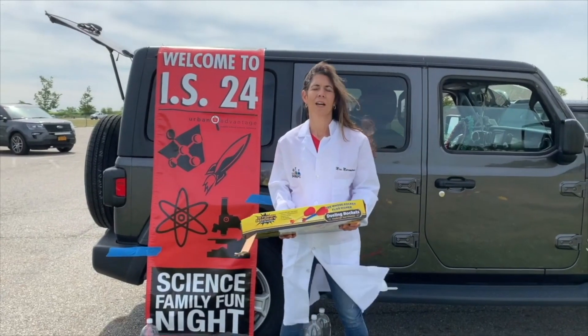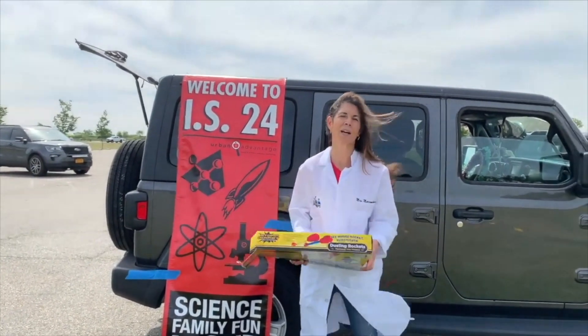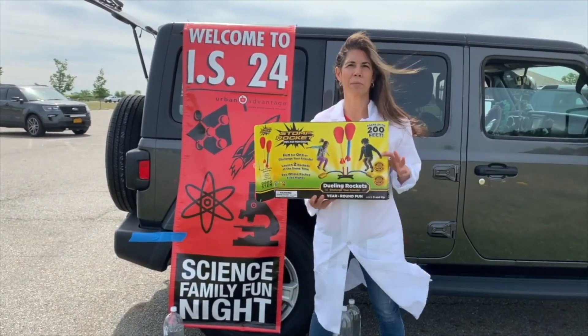Welcome to the IS24 Virtual Science One Week. I'm Mrs. Marcantonio, 7th grade science teacher, and today we are going to be using STOMP rockets.